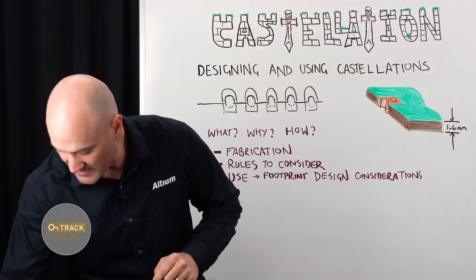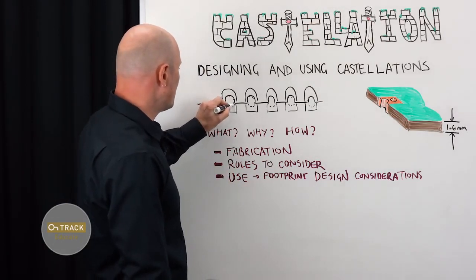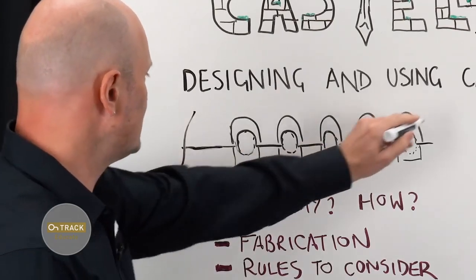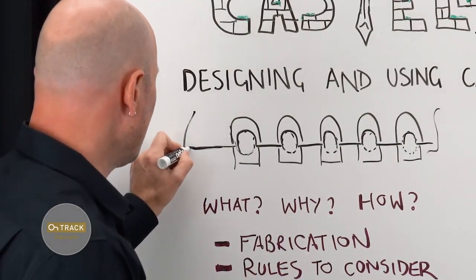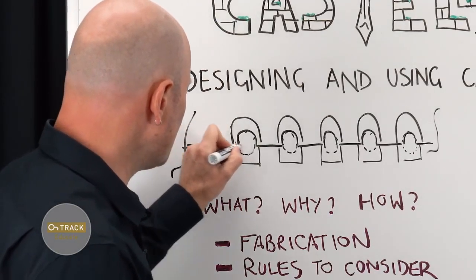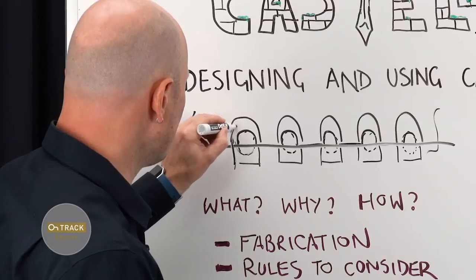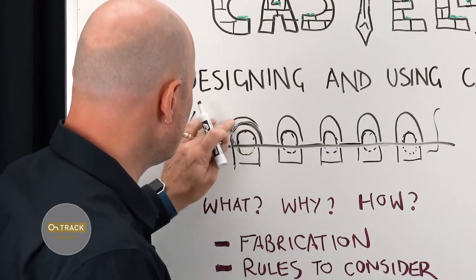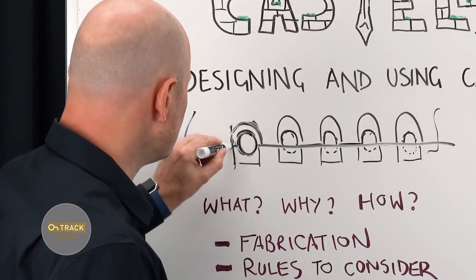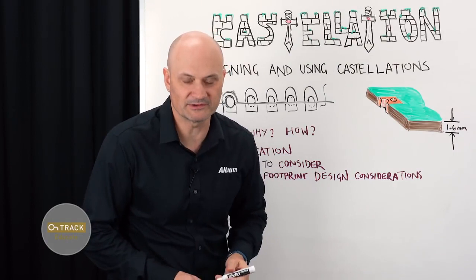Castellations are made by designing pads that encroach on the edge of a PCB. On this diagram, I have a theoretical edge of a printed circuit board design. In the actual CAD tool, you have your board outline defined as a straight line. Castellations are simply placing plated through-hole pads or vias on the edge such that the hole — the plated through-hole — encroaches upon the routed edge of the board. And you could say that's how you design castellated modules — super simple, right?